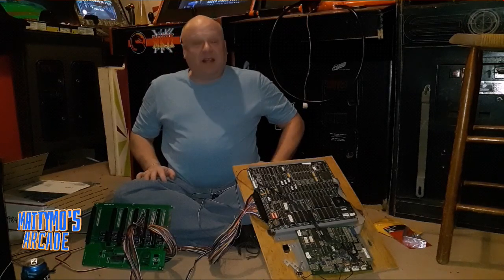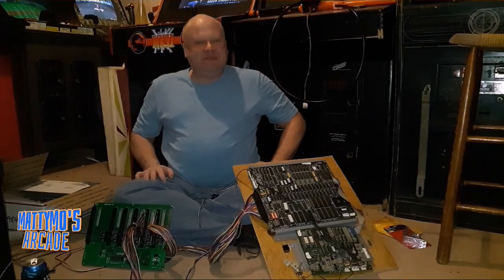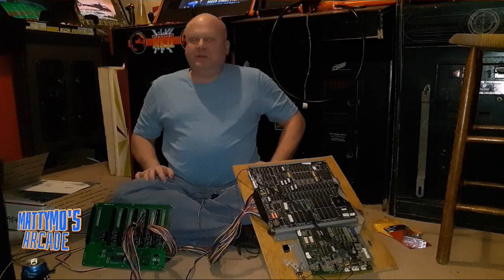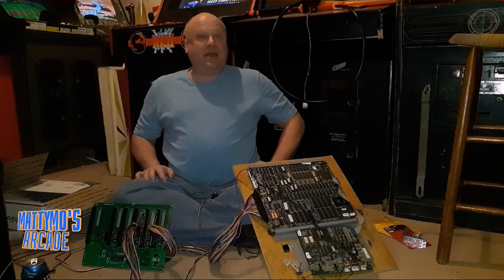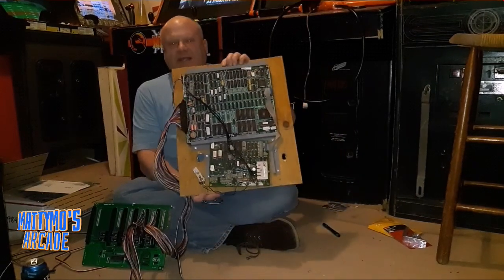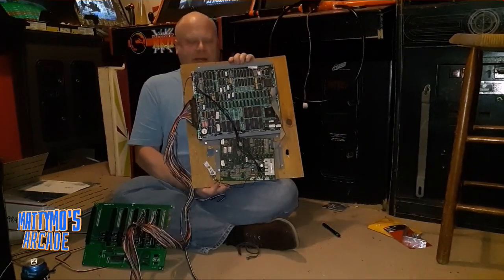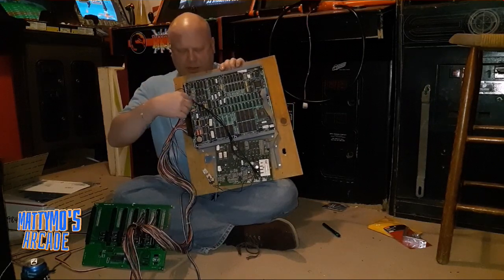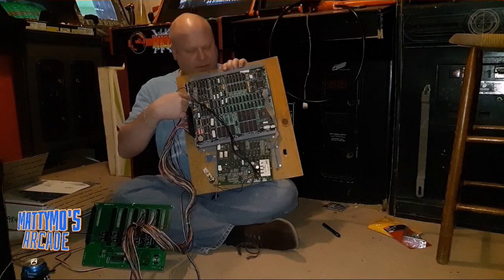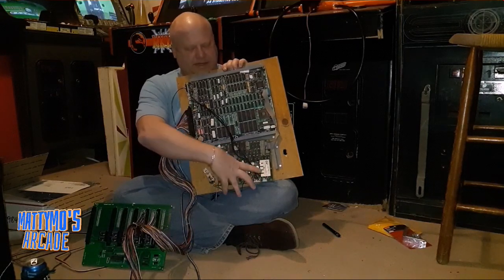We got a lot of the parts we needed to get this far and basically get it in the cabinet and be able to switch to different versions of MK. We'll definitely have two, three, and one in here. We've got to do a little work for this board — one of my first pickups. I drove to Chicago to pick it up. This is the soundboard.